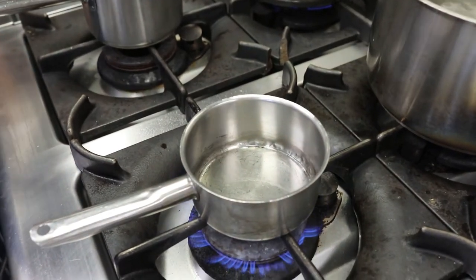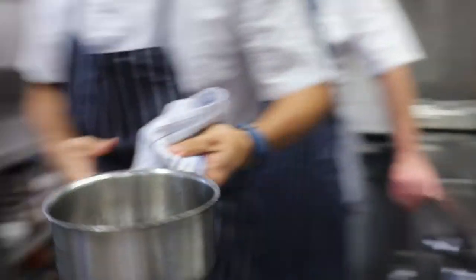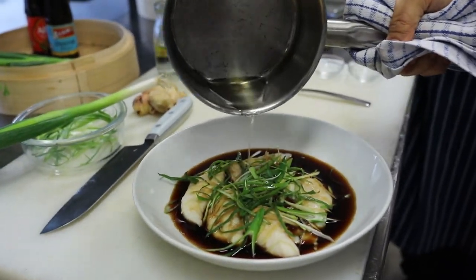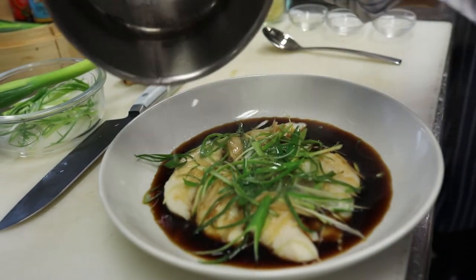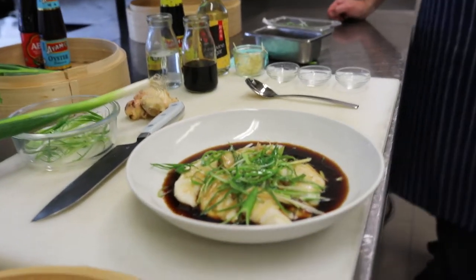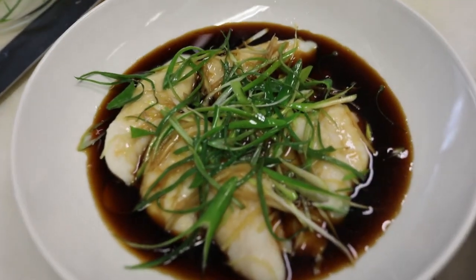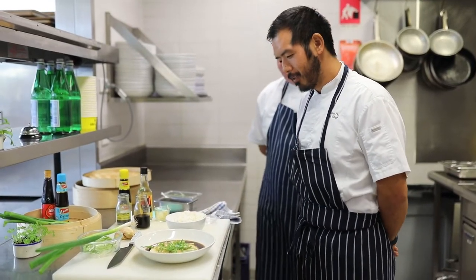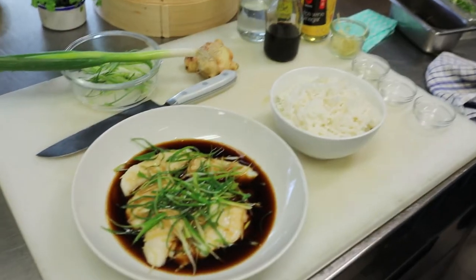When it's ready it'll start to smoke, and that's when you know it's hot enough. Take it off the heat and very gently pour the hot oil over the shallots. That really nicely brings the flavour out of the shallots and keeps the colour nice and vibrant. And that's it! Usually serve that with some jasmine rice, and there you have it — ginger fish, just like at Abercrombie Terrace. Thank you very much.